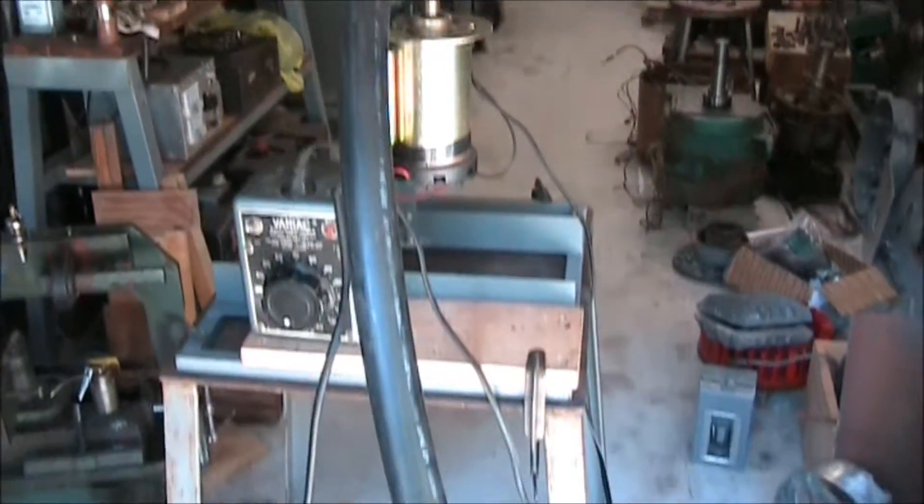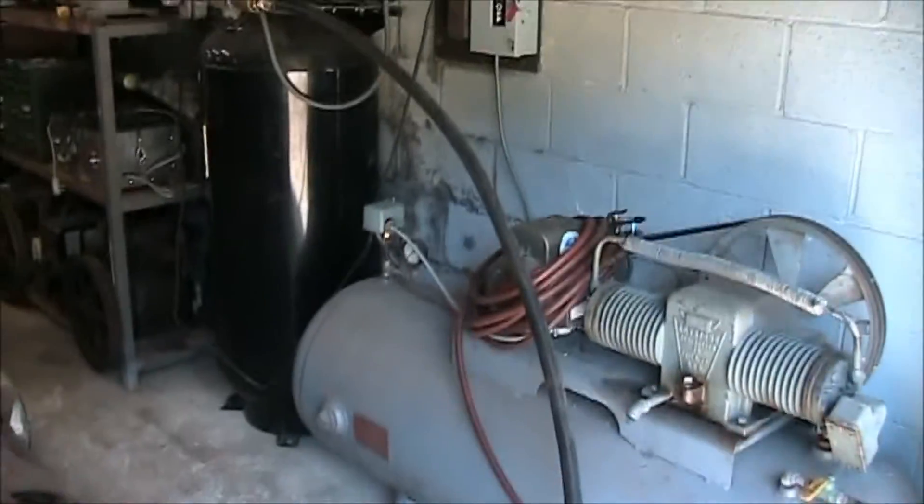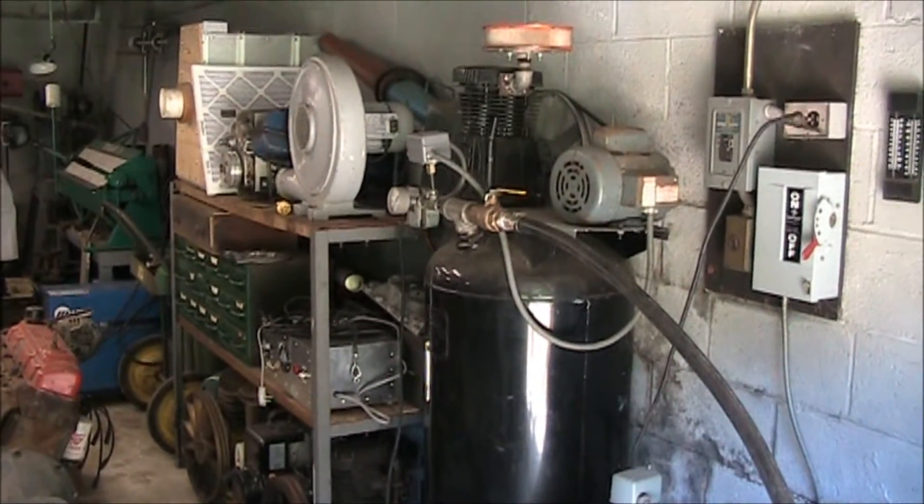Here is our air supply. There is a small single stage compressor set up for this.